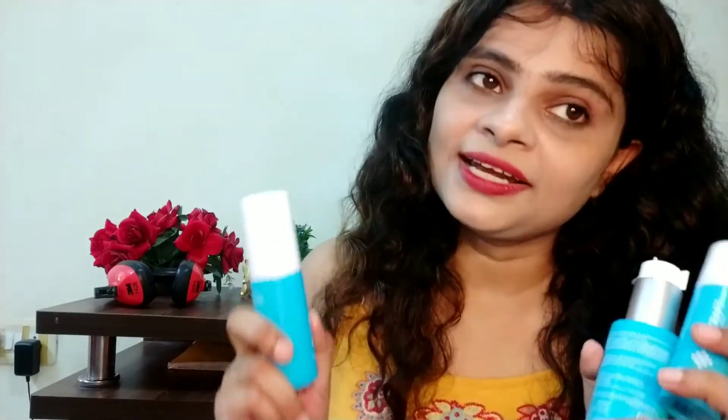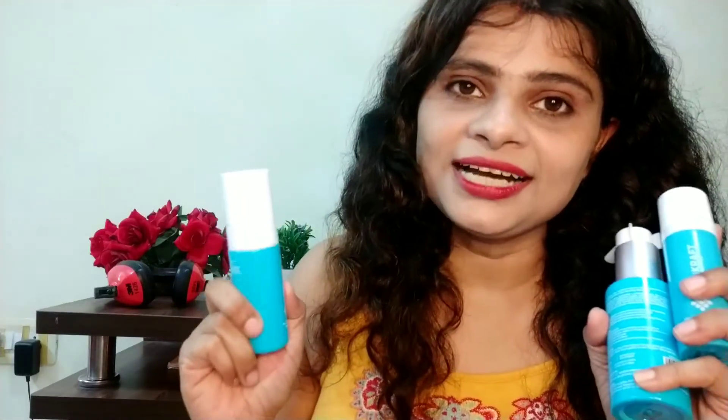So guys, I will use my skin products and after that I will review them — how they worked on my skin, whether they worked or not. I will upload it in another video. I hope you liked my packaging review. Please like it, share it, and subscribe to my channel. We will see you in the next video. Bye!